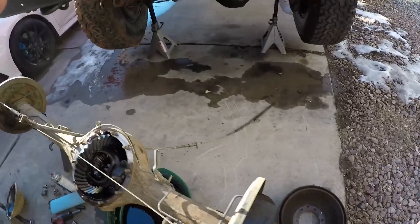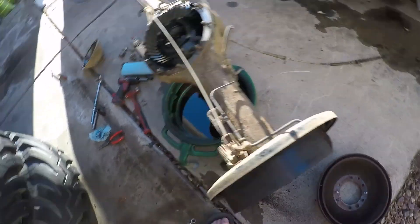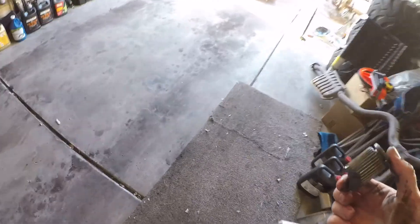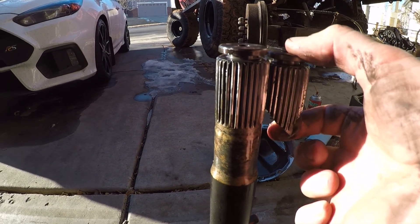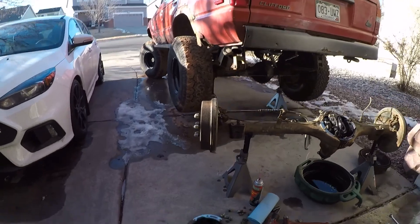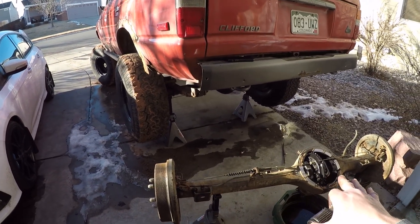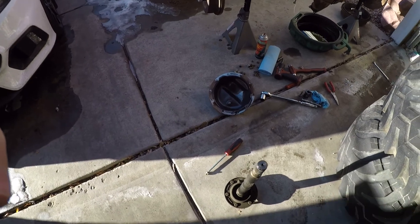I'm going to go ahead and pull this axle shaft right on out. There we go. I'm going to grab the broken stub off the old axle. You can see that my old one broke right at the end of the splines there — it sheared off right there. It's still odd to us, because typically you would expect the long side shaft to break first, since that shaft is going to have a lot more twisting and binding from use. But for whatever reason, my short end shaft actually broke on mine.